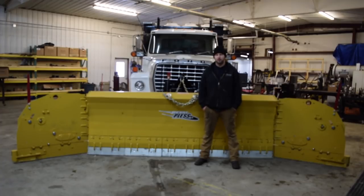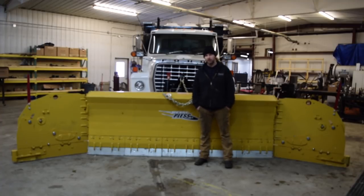Hey guys, it's Dave from Voitsmith Innovation. Today we're launching a video that we've been promising for a long time. About four months ago, we set out with a vision to build the ultimate testing truck for our company. After a lot of effort and countless man hours, we've put together this L8000, and it is going to be our test vehicle for the rest of the season.